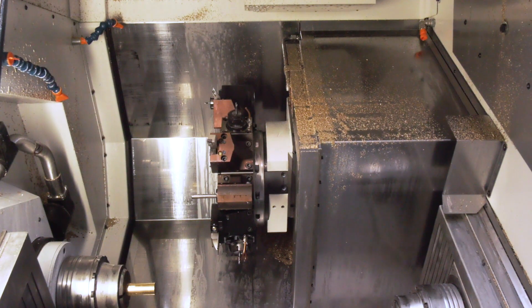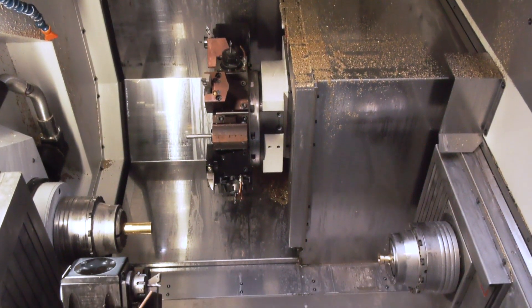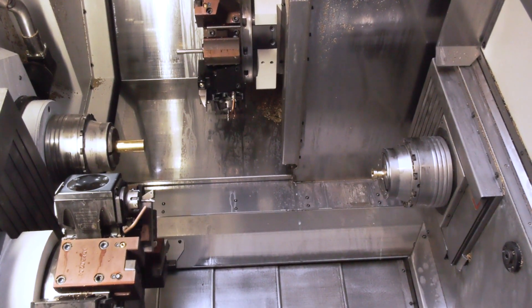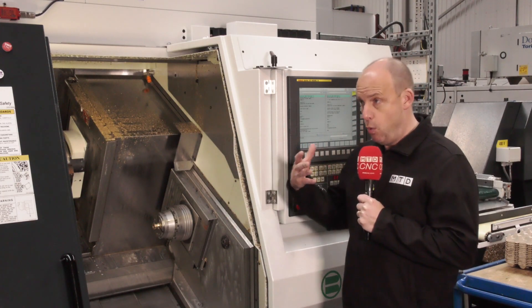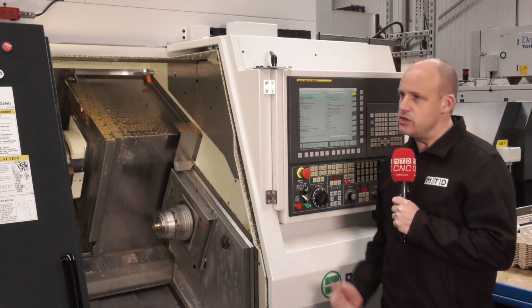And this is a twin spindle, twin turret turning centre. It's a twin spindle, twin turret machine. It's got two Y-axes on it. It's the ultimate in flexibility really. It's a machine that enables the company to run lights out, to keep the machine making quality parts to very tight tolerances, and those are some of the areas that they were really after.